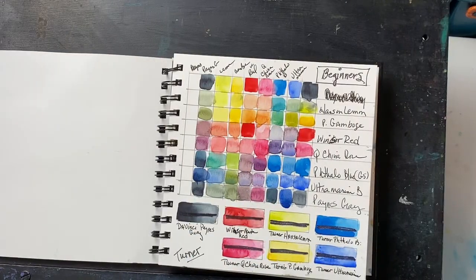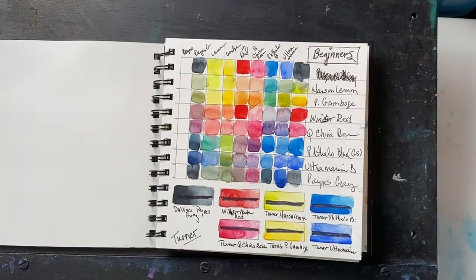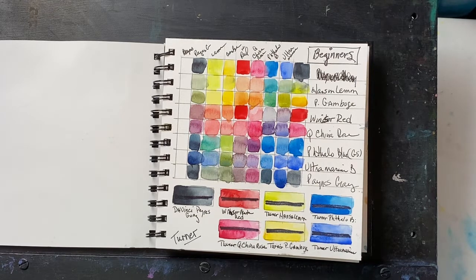I checked into the lightfast ratings that Turner uses, and apparently three is their highest rating in lightfastness. I don't know why this scale is different than most companies. However, they appear to be — and they say — that an excellent lightfast rating is 50 years plus; most excellent lightfast ratings are 100 years plus, I believe. So just keep that in mind. Maybe it's because they're a Japanese company and the ratings are different in Asian companies. I don't know. But according to them, their lightfastness is excellent. So there you have it.